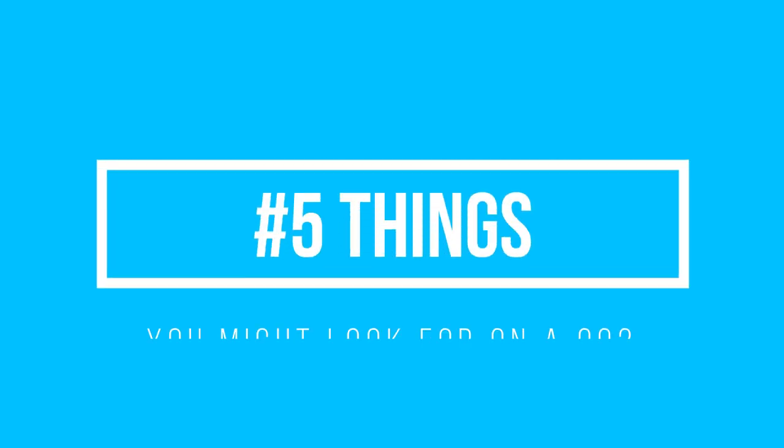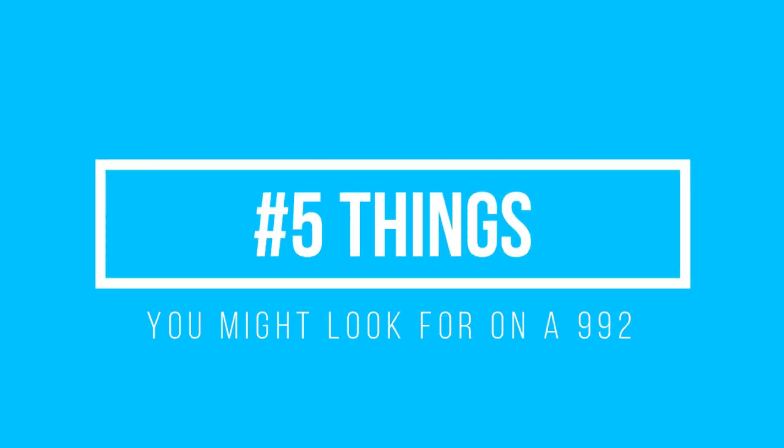Hey everyone, my name is Steve, welcome back to another video. Today I'm going to go through five things you might go looking for on a 992 Carrera.